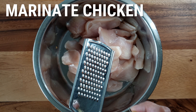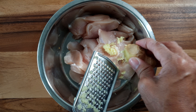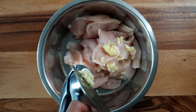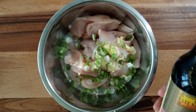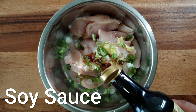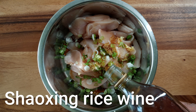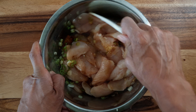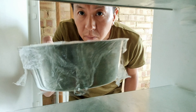Now we want to marinate the chicken, so place it into a mixing bowl and grate about a teaspoon of ginger into it. Add a clove of crushed garlic, together with the spring onion which you chopped earlier. Add a good dash of soy sauce as well as a good dash of Shaoxing rice wine, and give everything a good mix. Marinate the chicken for as long as possible, but for at least 20 minutes — I'm going to marinate my chicken overnight in the fridge.